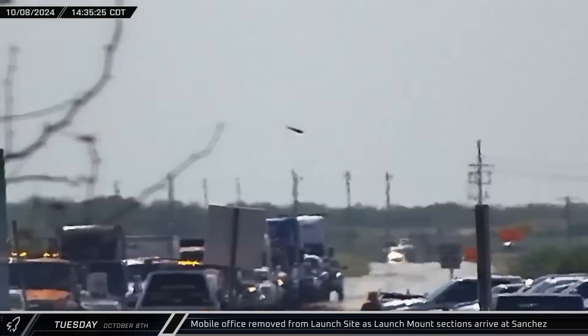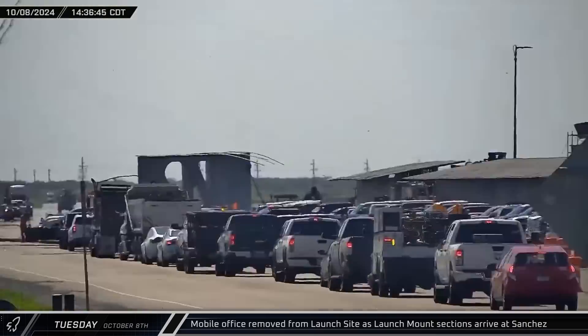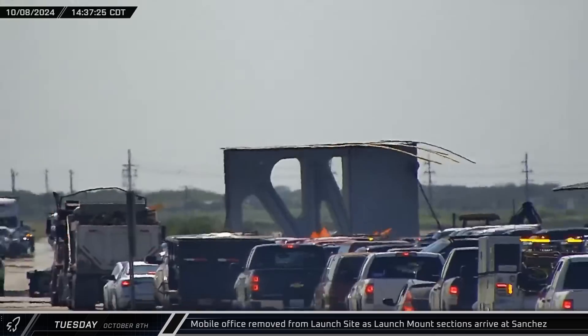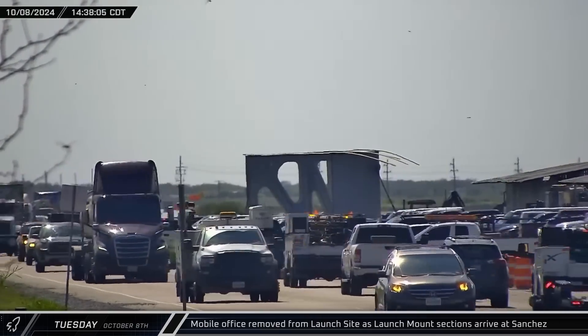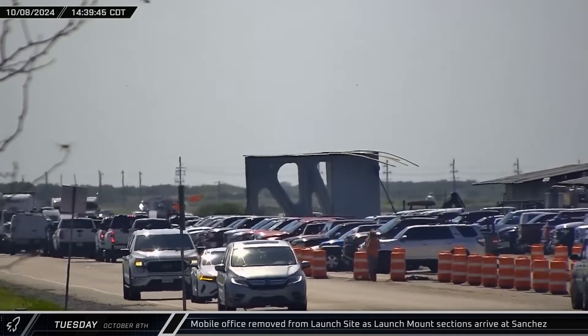And up the road at the build site, a section of a modular office was seen leaving Starbase. As it headed down Highway 4, it passed two oversized loads arriving — the new arrivals turned out to be additional pieces of the new launch mount for Orbital Pad 2.